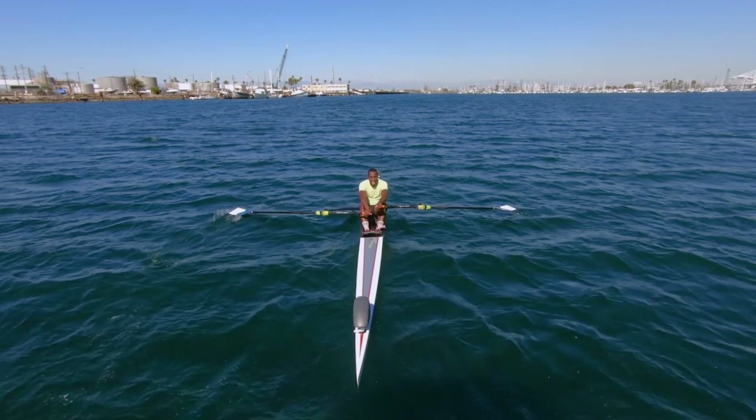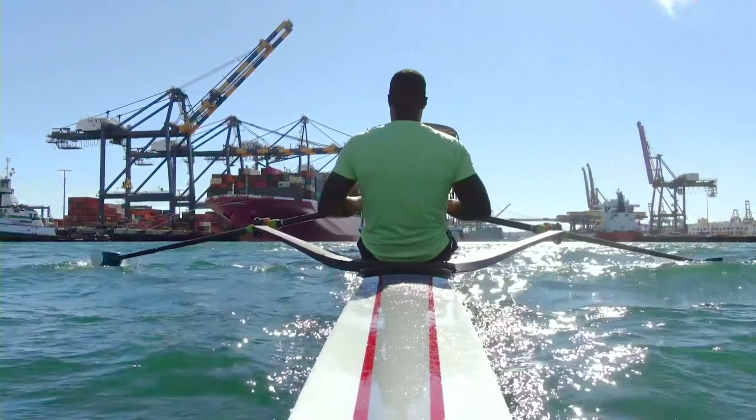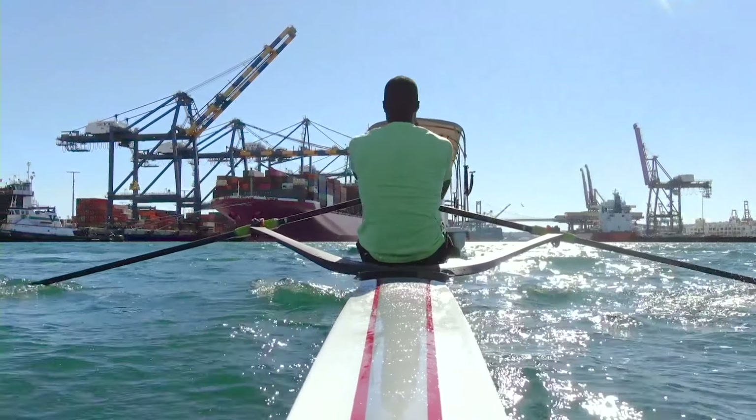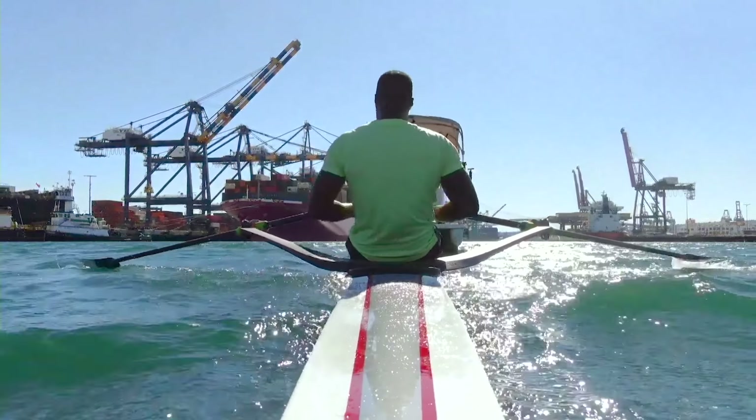The next set is going to be 26, 28. At that 14-minute mark. A little wavy here for me. Get ready. Sit up. Here we go. Let's press. Let's not lose this stroke. Press. Sit. Drive.